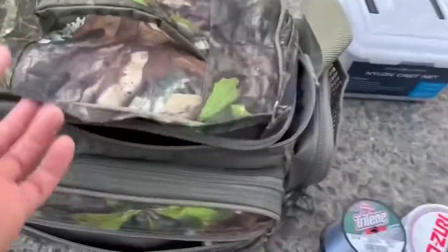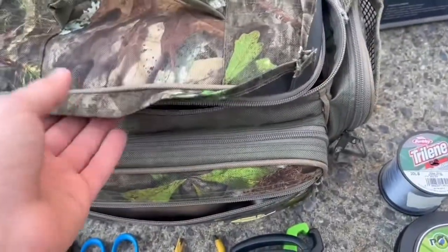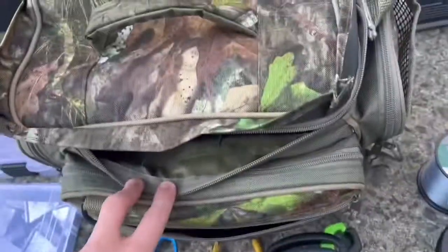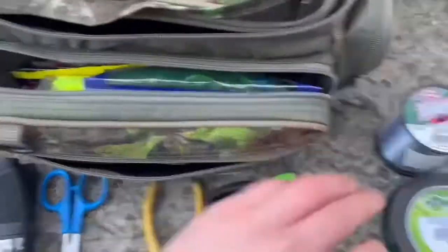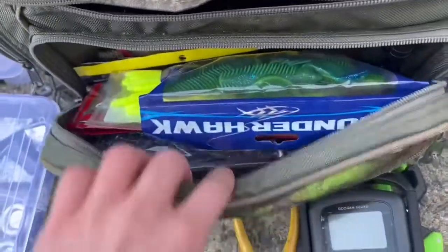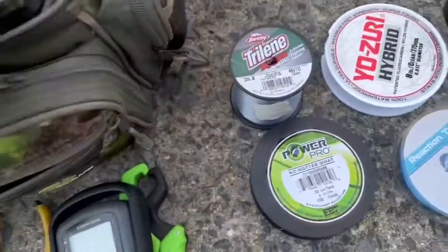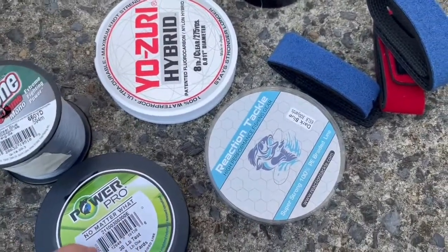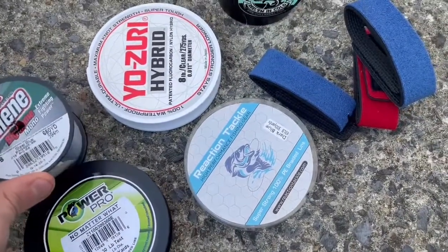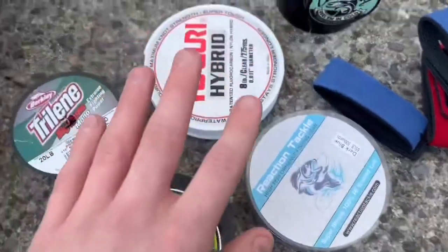For the bag I'm bringing, I'm just using this little one you can put over your shoulder. It's real small but it can fit a ton of different tackle in it. Inside of it has all of my different plastic baits and stuff like that. And the line I'm bringing is my 65-pound braid, 30-pound braid, 25-pound mono, and 8-pound fluorocarbon.